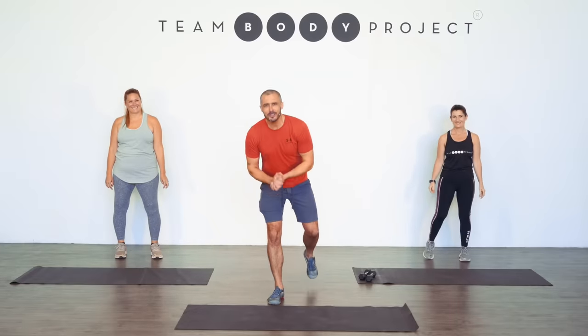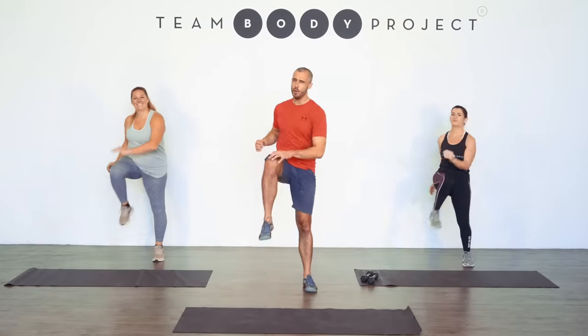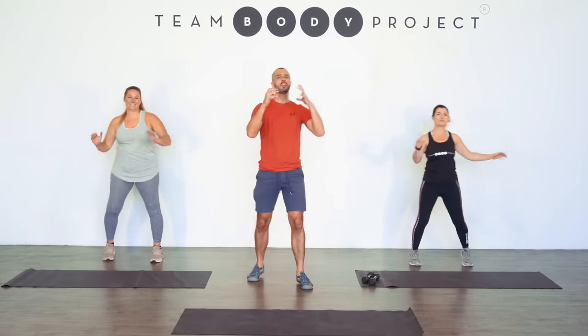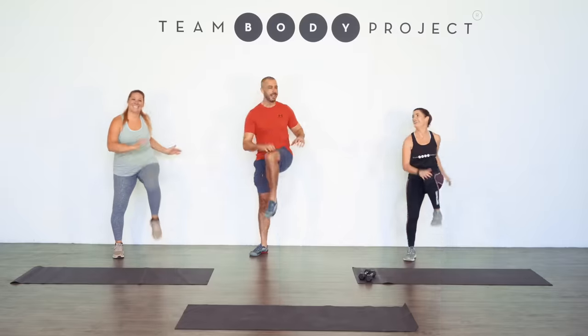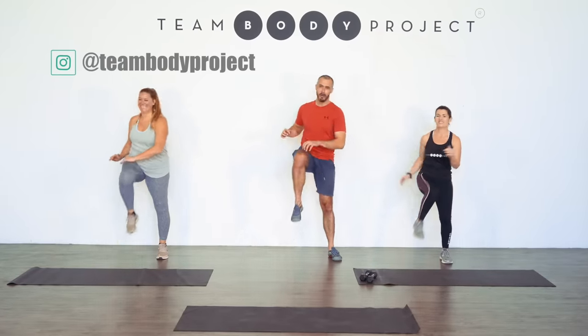Today's workout is low impact, it's all standing and we're going to try and make it at least a little bit fun. Enjoy. Welcome to Real Start Movement, knees up into the hands. A new Real Start workout plan with a new team we have with us today. Kristen, how are you going? Looking forward to it? Natasha, how are you feeling? Ready and pumped? Good to have you back as always.